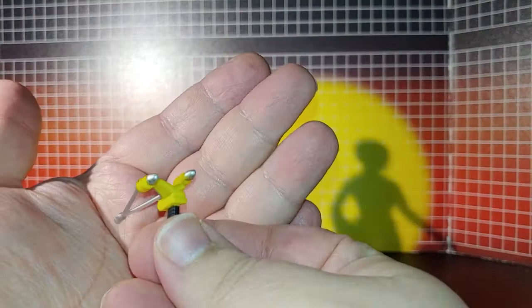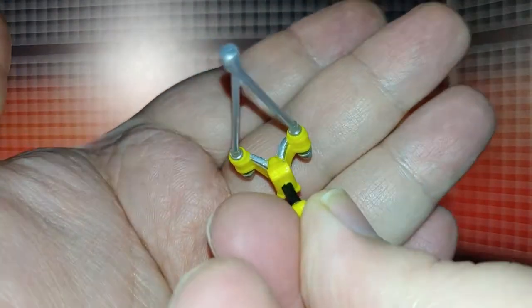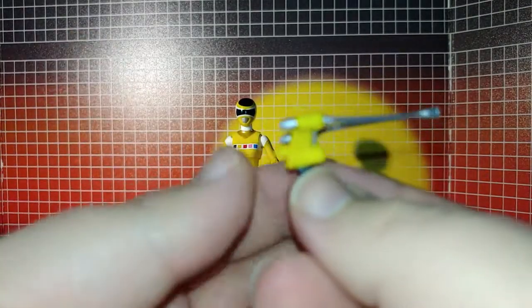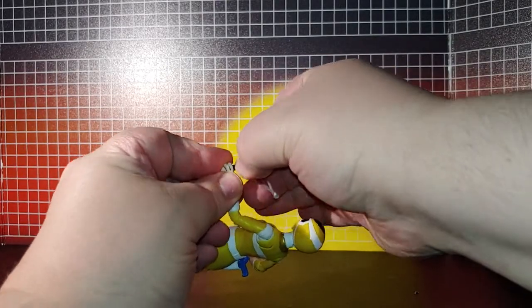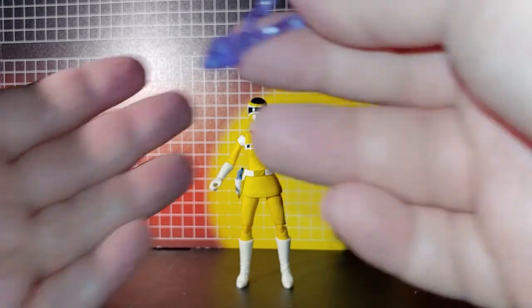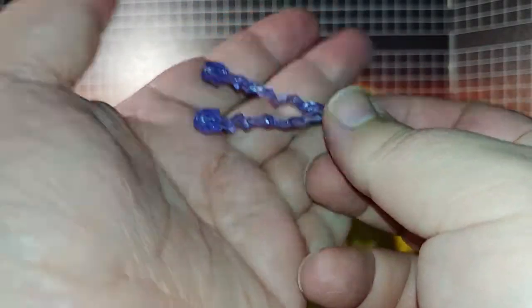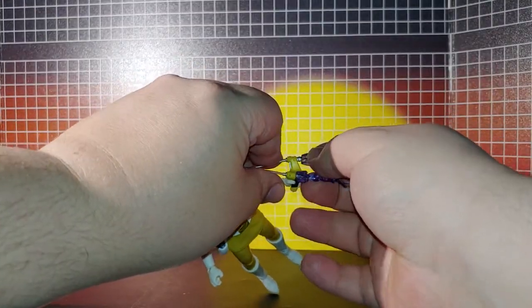Next is her star slinger. I'm not sure if this is going to be combining with the other rangers' weapons — kind of looks like it might. It has these little holes right here which clip on, just like that, and you can get her doing that pose.